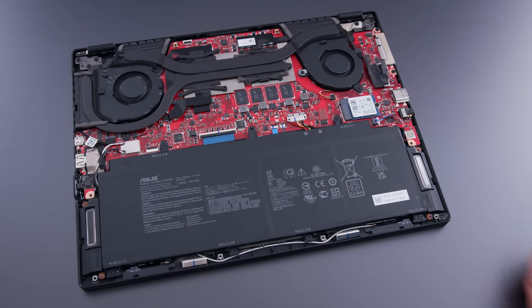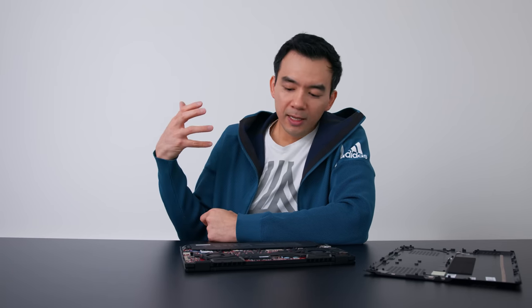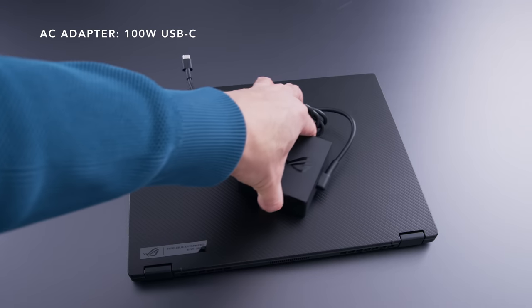The SSD is a 2230 form factor. The battery is 62 watt-hours, and it's okay. For a device with two-in-one capability that students or professionals might bring around all day, it doesn't last long enough for a full day. I got just under six hours on my regular test — screen at 250 nits with regular browsing. That's with the 4K panel, so if you had the 1080p panel, I'd guess it'd go to about seven to seven and a half hours.